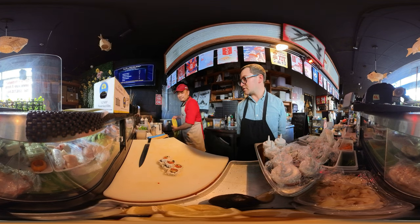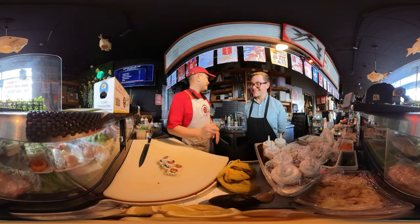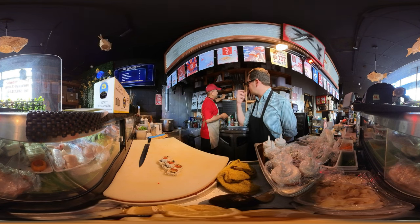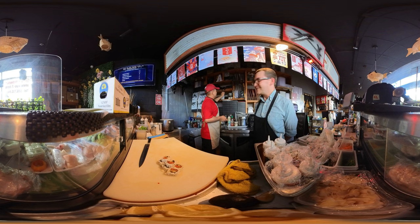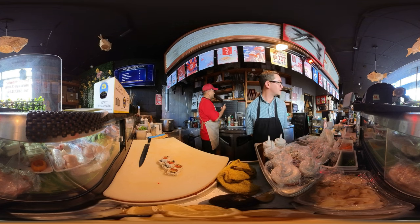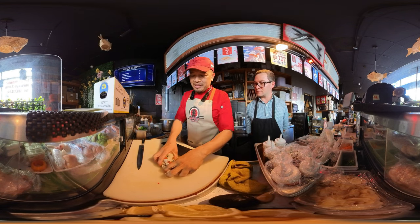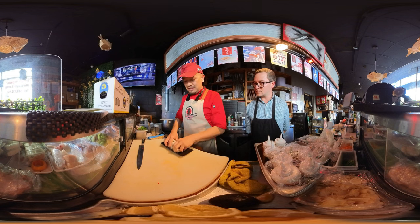I'm getting hungry just looking. Tastes good. Do you ever have difficulty when you're making sushi that you want to eat it? The difficult part — you know about something difficult, right? When you make something seaweed outside, that's more difficult.